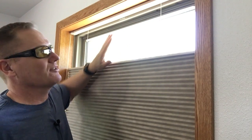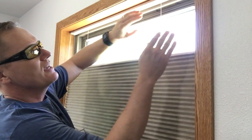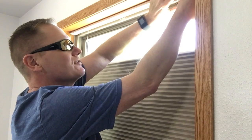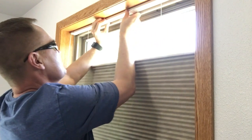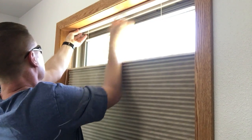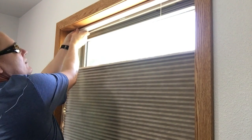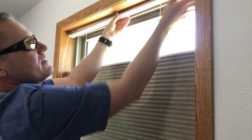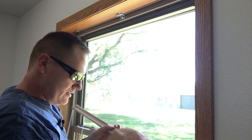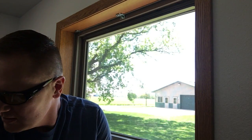The particular Select Blind we used had three different mounting brackets at the top with a spring feature that held the top bar in. What we have to do is push it in and then tip it down to release it. Starting on one end — push it in, tip it, push it in, and tip — and now they're out. This is probably about $150 to $200 of garbage right here.